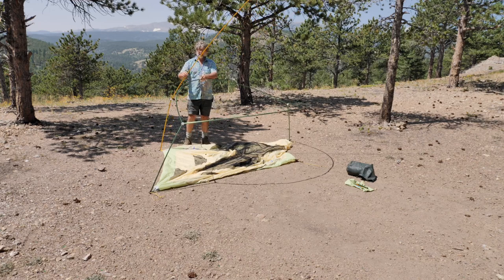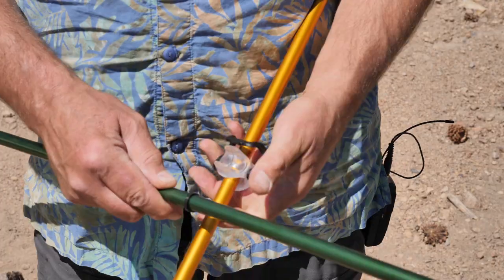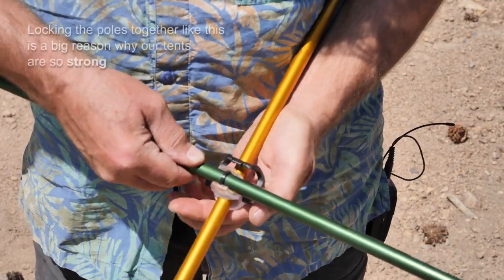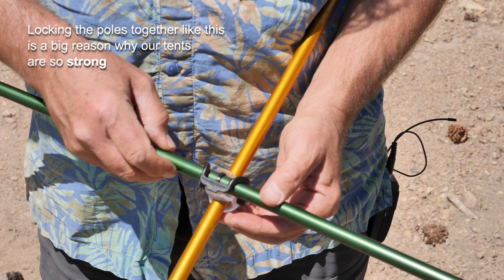We also have another DAC feature called a swivel C, and it pops onto this ring and then locks. So these two poles are now locked together — they can't slide.